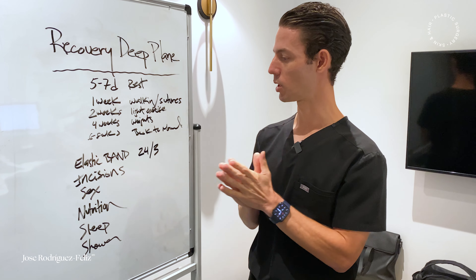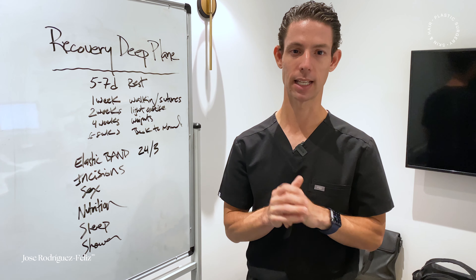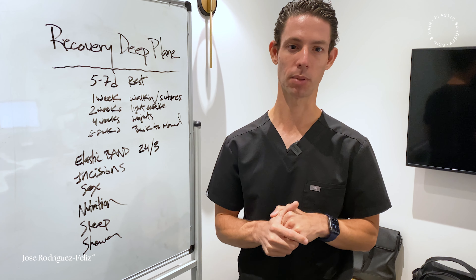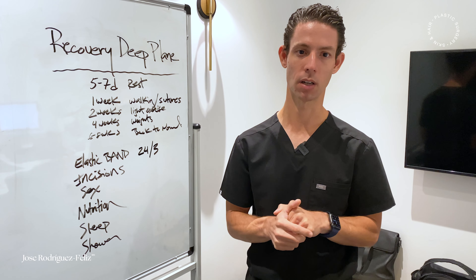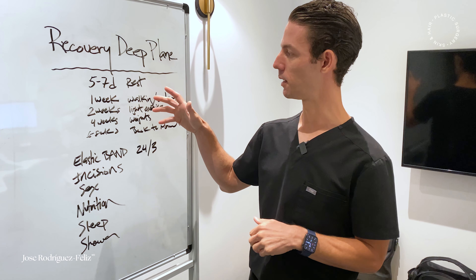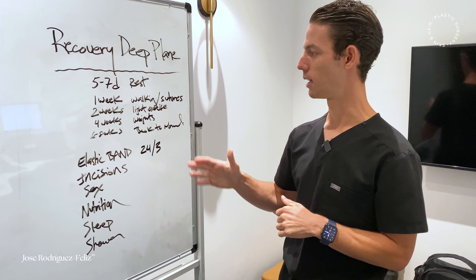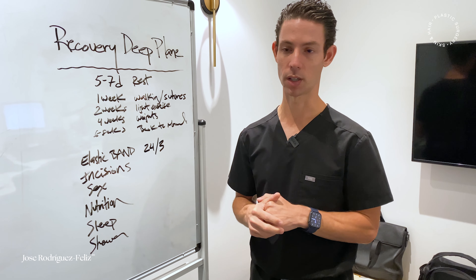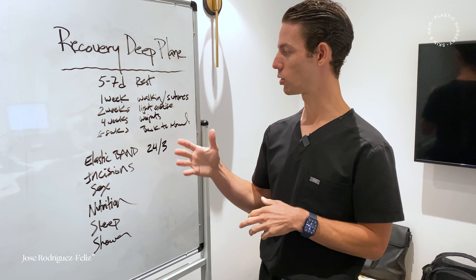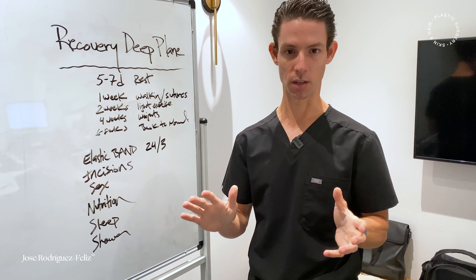After those 24 hours or three days, I remove that big head wrap and we place an elastic band with an ice pack that the patients apply — ice for 20 minutes on and 20 minutes off. I tell the patients to rest for that first week, and usually after one week, once the sutures are removed, I allow them to start walking and getting more active. At two weeks, I start them on some light exercising — nothing of impact.